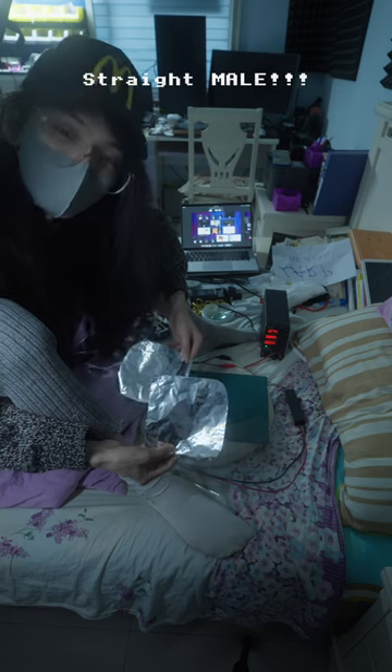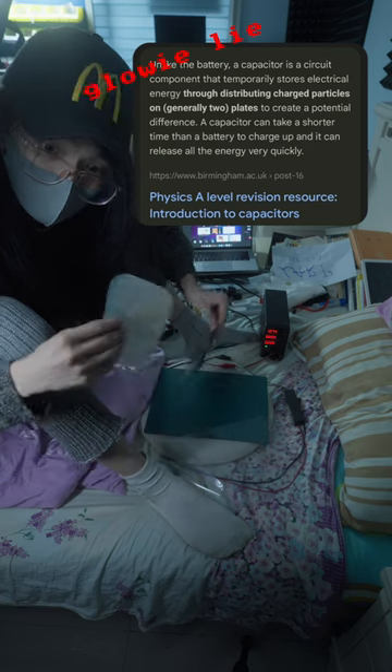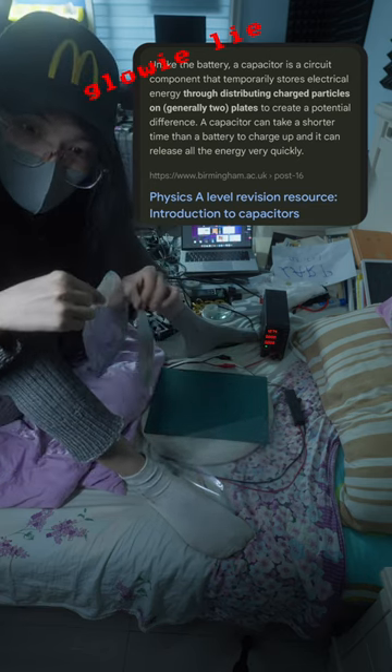I'm sending a message to counter what a teacher in school might tell you about the true nature of electricity. The charges are not stored on the plates — they're stored on the dielectric medium between the plates.